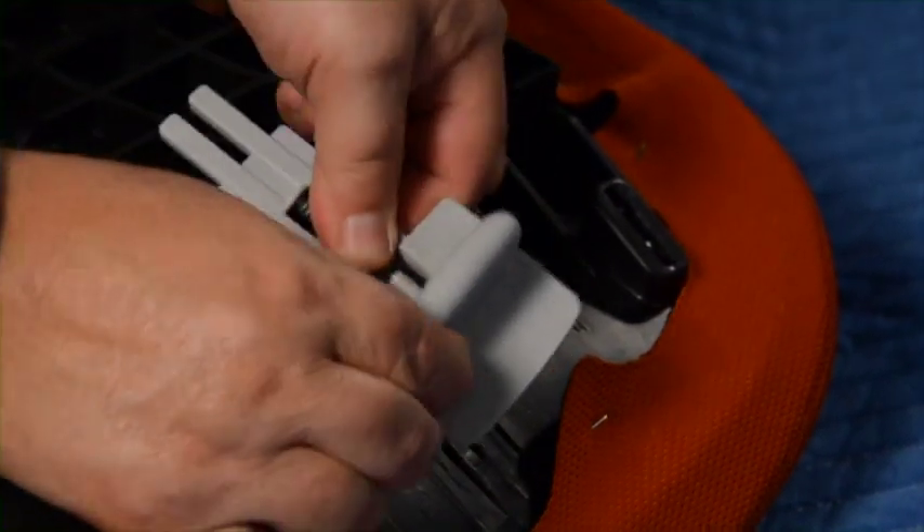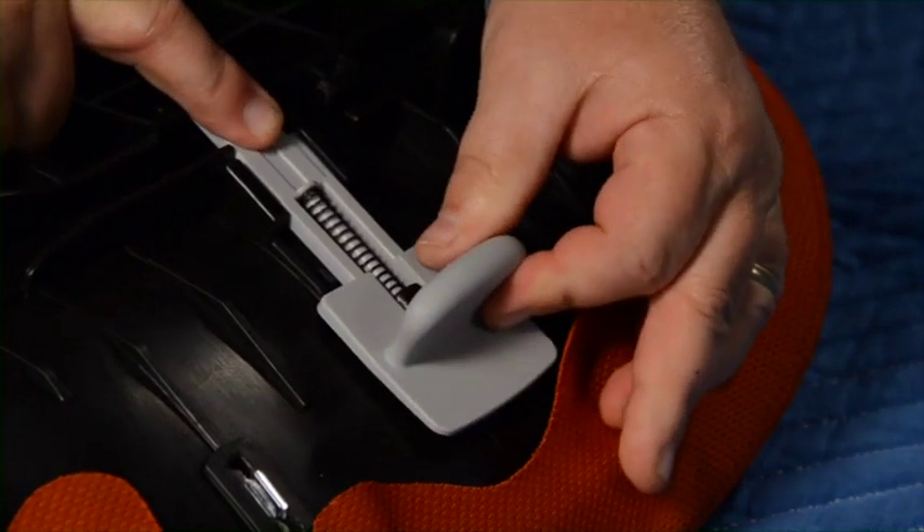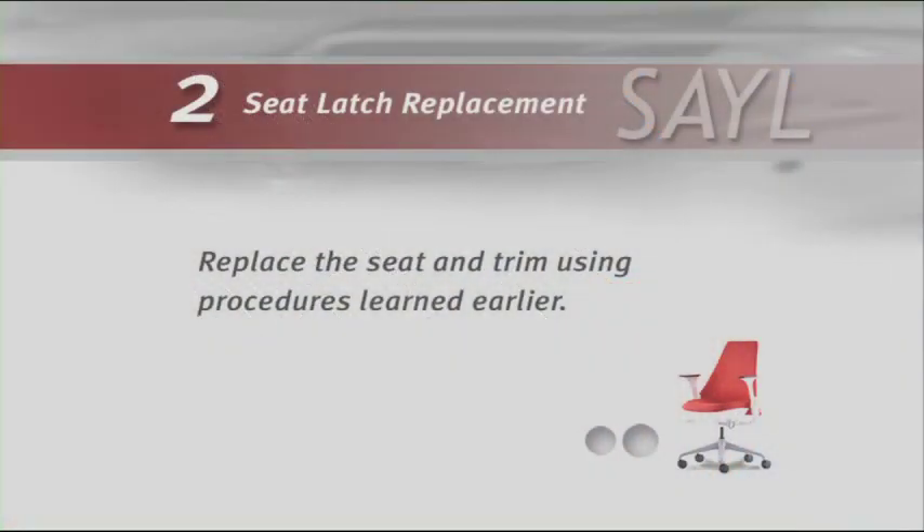Install the new latch by pulling back on the spring, then inserting the latch, making sure the tabs on either side fit under the retainer. Replace the seat and trim using the procedures you learned earlier.